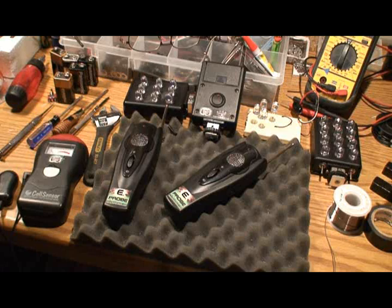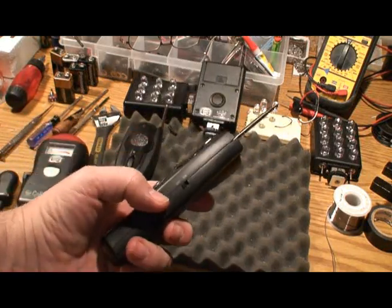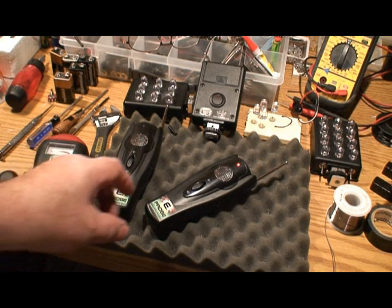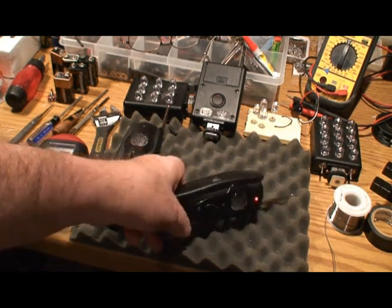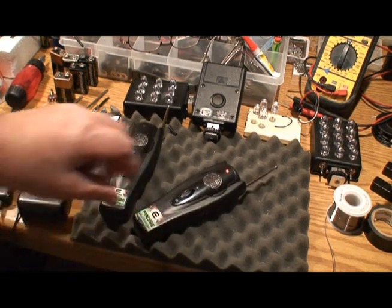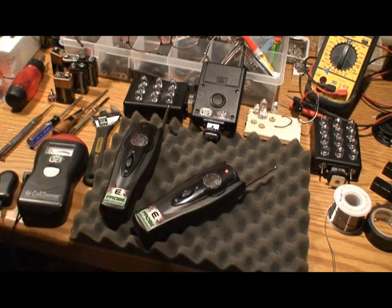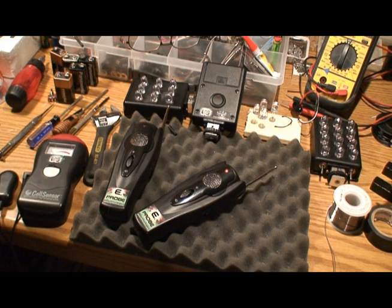So what I've developed is a thing called the E-Probe — this is it right here. It has several features: an on/off switch. You turn it on and generally let it warm up for about five seconds to normalize. The nice thing is it can be handheld or stationary. It also has a sensitivity adjustment on the side. Another nice feature is it can run with an alert light only — no sound, so it doesn't disturb your EVP sessions. Or you can run sound and light, and that way it will notify you in case you're not looking at the unit when it goes off.